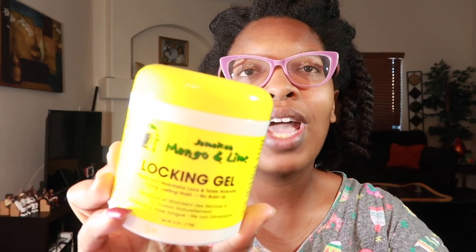Hey you guys, yes I'm wearing the same clothes as my previous last few product reviews because we do a lot. Going forward with the oldie but goodie product reviews, we have the Jamaican Mango and Lime Locking Gel. I was able to locate this product at my local Fry's, which is Kroger's in the Midwest and South. This is six ounces and it says it starts and maintains lock and twist, naturally long-lasting hold.